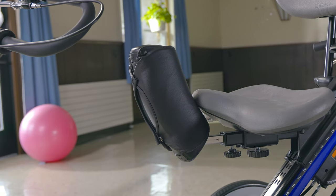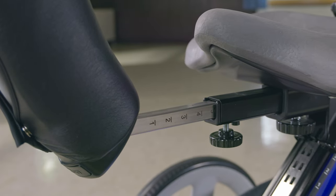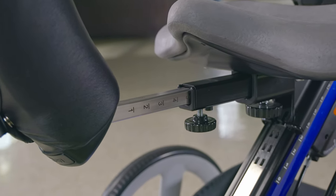The abductor is designed with substantial width, which not only prevents scissoring but also maintains the hip in a near-neutral alignment. These index markings allow you to document the depth placement. The pad is tall enough to give support as the rider's knees move up and down while pedaling.